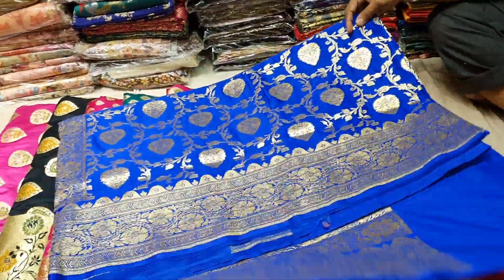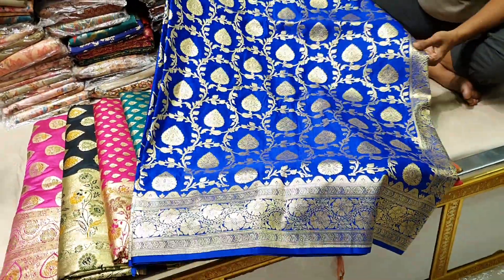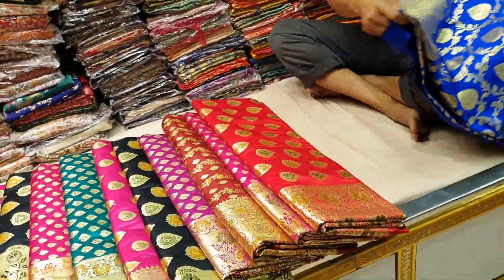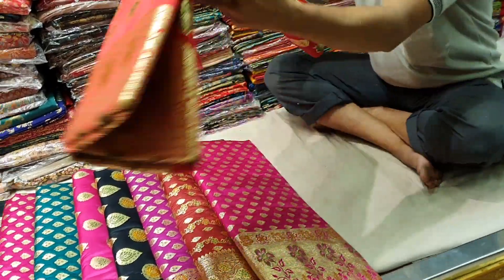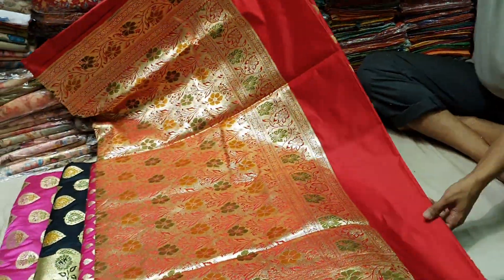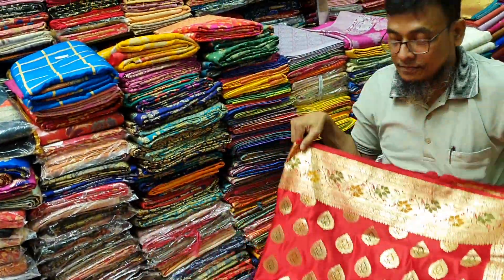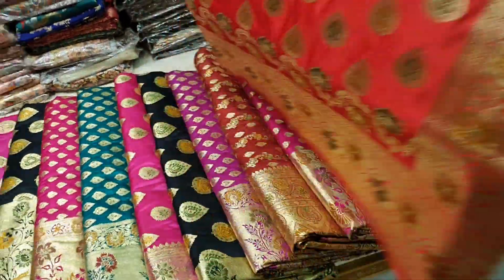This is a blue color item. The price is 6550. This is a beautiful piece — we are going to show you more. This is a little bit different design. Price is 6550.